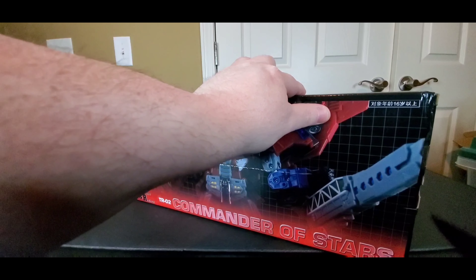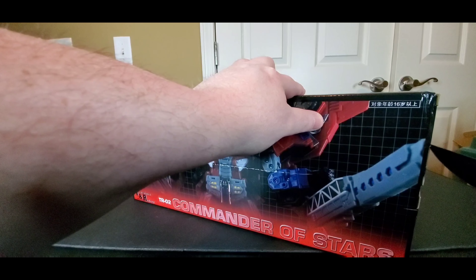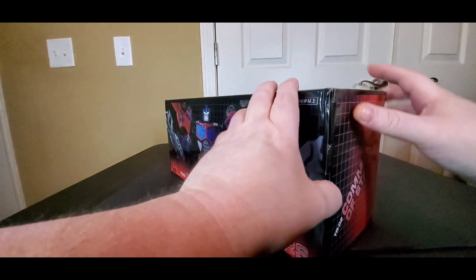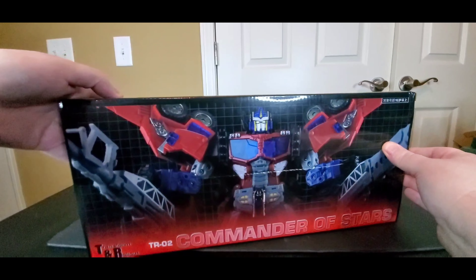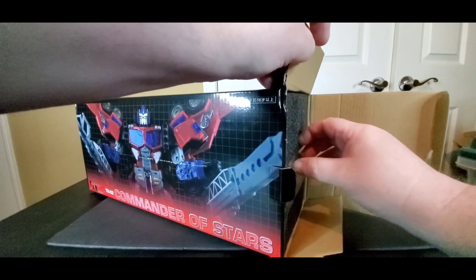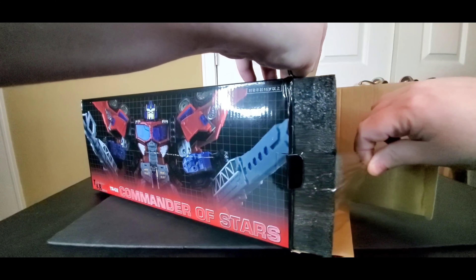All right, we're gonna open it from here. There's some tape — let me get out my trusty knife and we're gonna cut this open real quickly. Then I'll do a full review pretty soon. I can't do it in my little tent because this is too big. All right — oh, styrofoam, I like that.